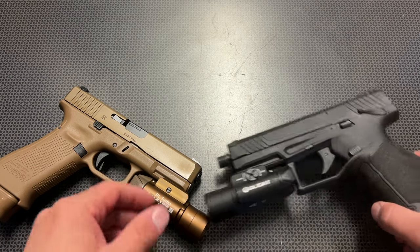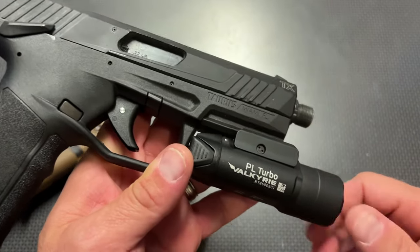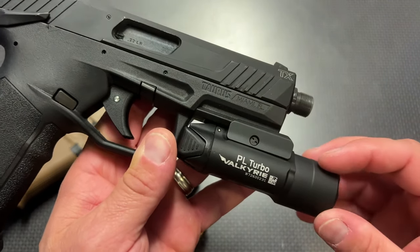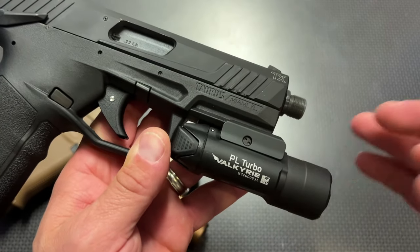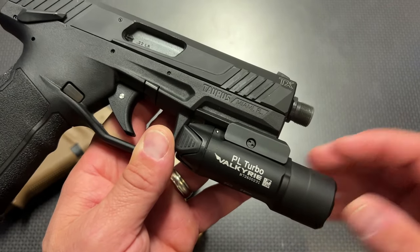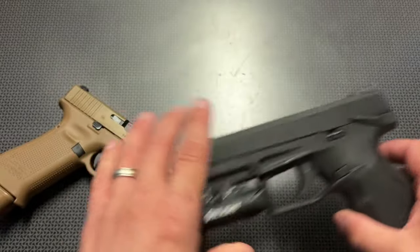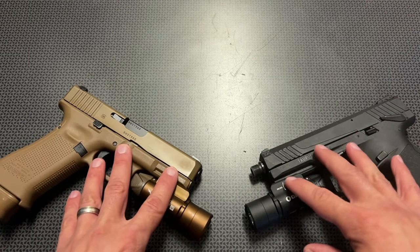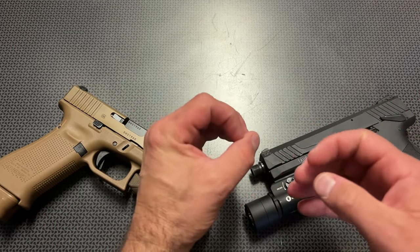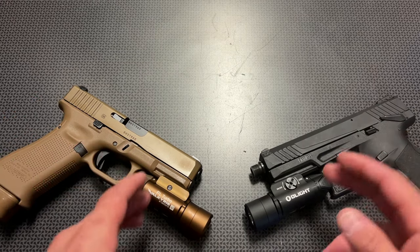The next thing we did was put it on the TX-22 and take it down to the range at night and really see its potential. That's where I want to start talking about the actual specs and features of this light. It's got a lumen output of 800 lumens, but what it does have is that really long 515-meter throw. A lot of guys ask for that candela intensity, and that's going to be 66,300. I more look at the throw of the light, the spread of the light on target, whether it's a spot or a flood, and then the lumen output — so let's talk about those in particular.